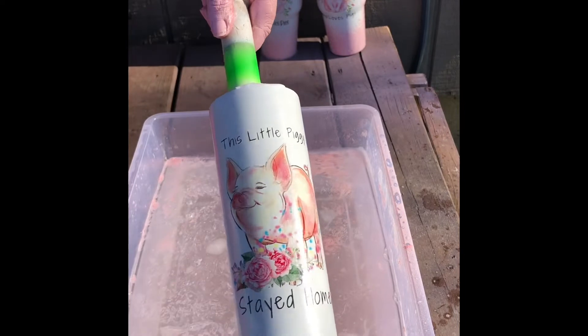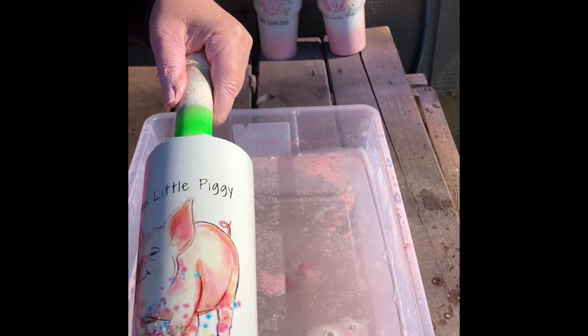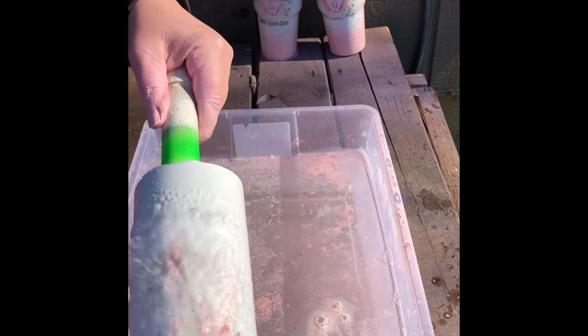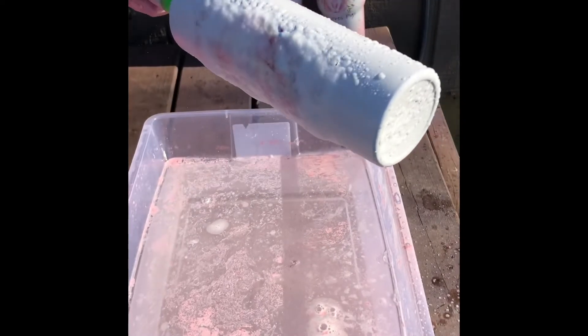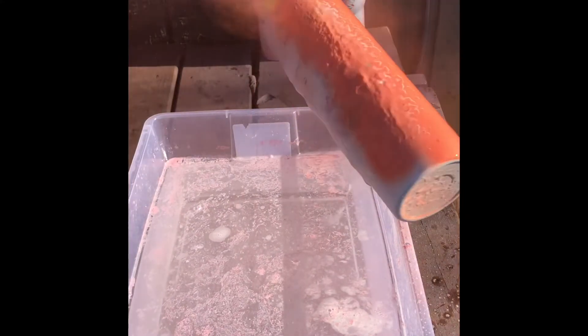I'm going to jump right in here with a second design. This little piggy stayed home. I love this water slide. I should also tell you that before I did this Dawn technique, I did seal my tumbler with a coat or two of Crystallac over top of the water slide before I did this method.